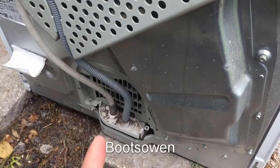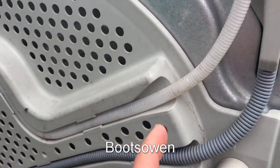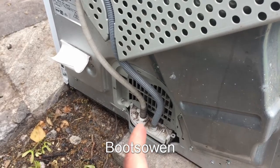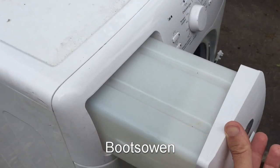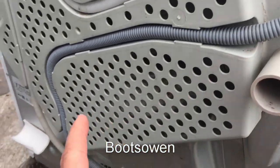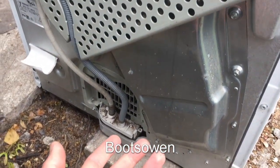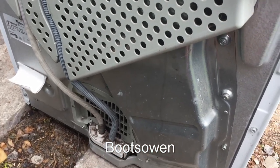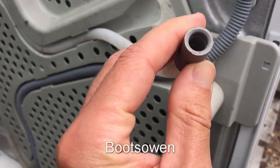It's a condenser dryer and the features I want to talk about today are these two hoses on the back, which to me make a lot of sense. You've got the white one, which goes from the pump at the bottom where the water has condensed out and pumps up to the drawer on the front, where you drain the water from. Then it's got an overflow that runs back down to the pump, directing any water down to a sump in the bottom.